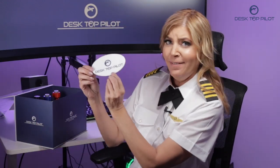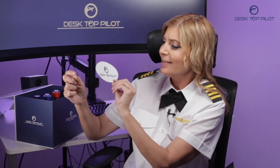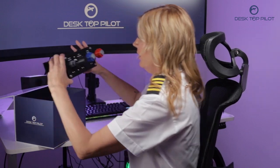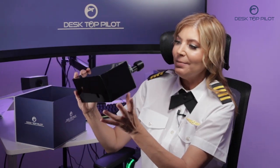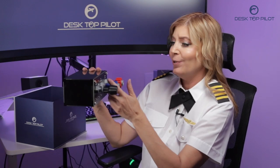Oh look, they even threw in this Desktop Pilots sticker, because who doesn't love aviation stickers? The design is so sleek — it's absolutely amazing. Just look at this marvel of engineering. It has three knobs. What do they even do?